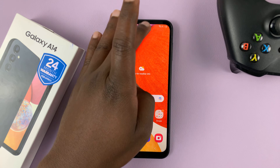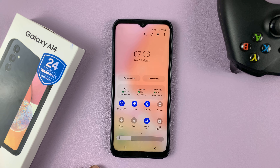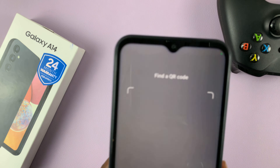One is by going to the top of the screen and swiping down twice until you see these icons. Then look for 'Scan QR Code' and tap on that. That's going to launch the QR code scanner on your phone.